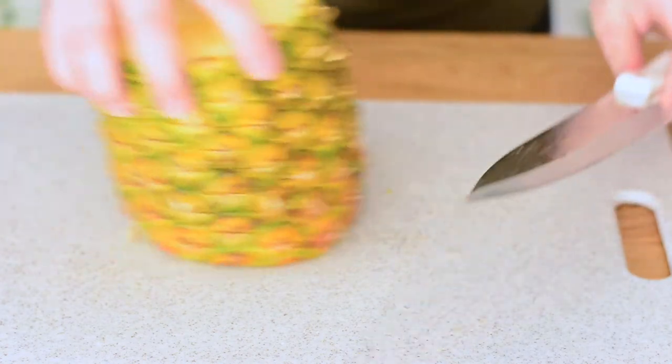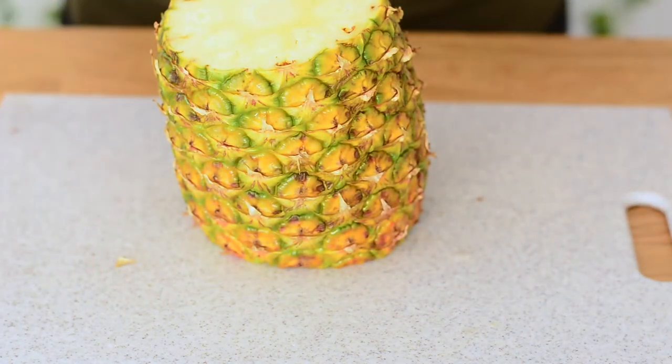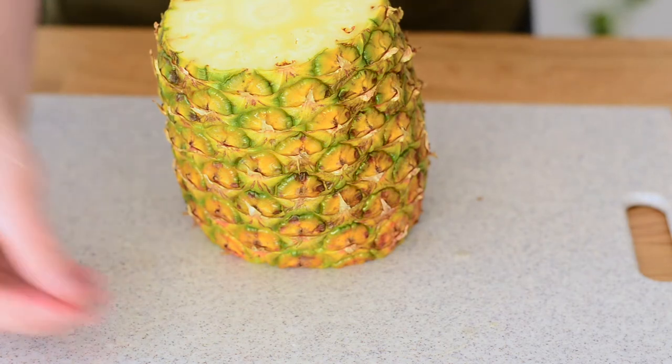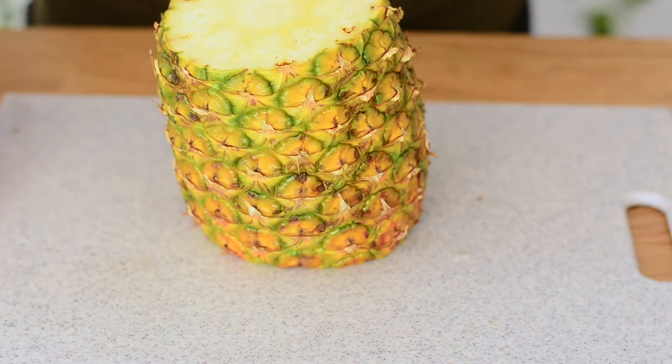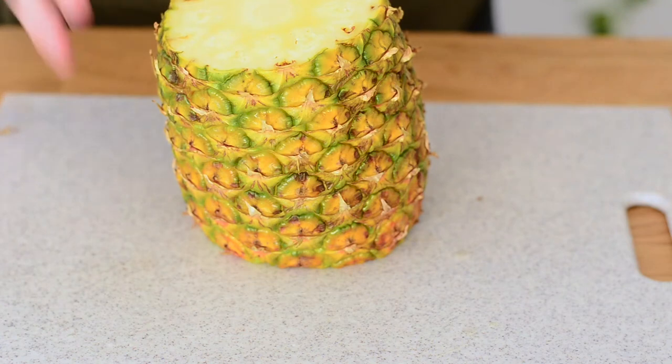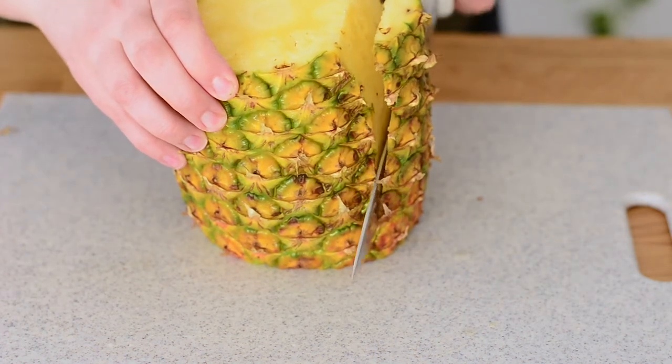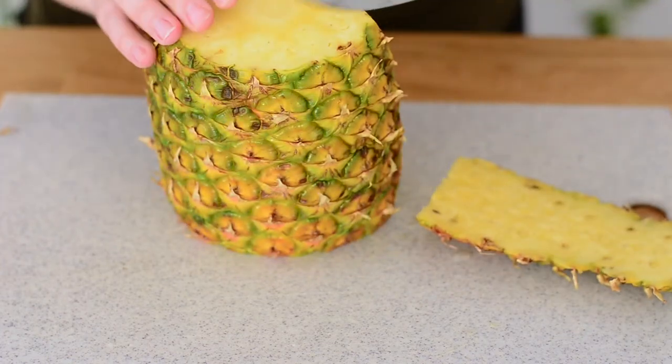Now what I like to do is stand my pineapple up. If you have any like scoochies on your knife just get those off — and what do I mean by scoochies? Like these little thingies. They call them scoochies, I don't know. So now we're gonna cut down the pineapple.